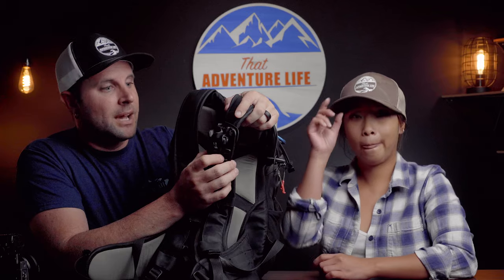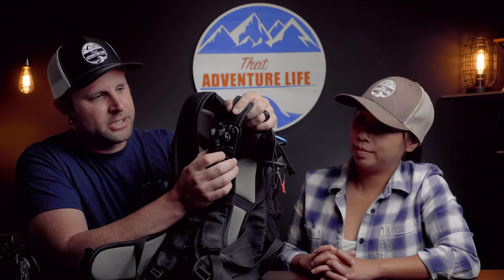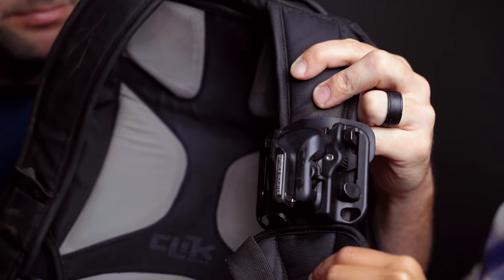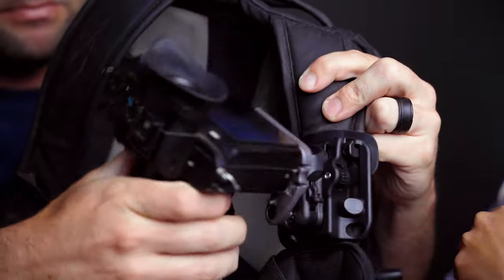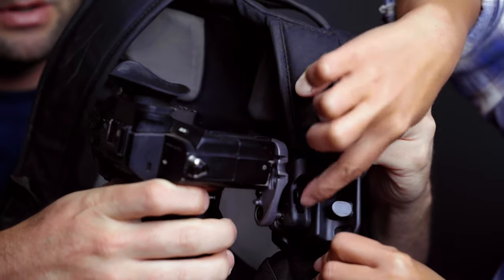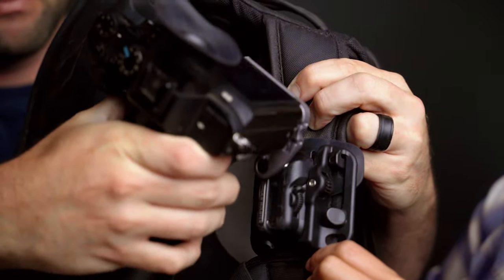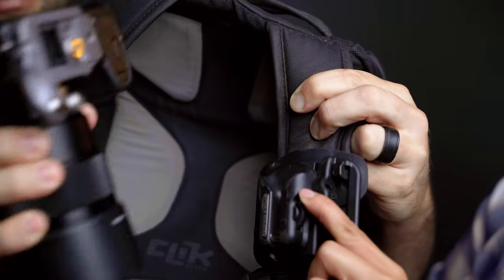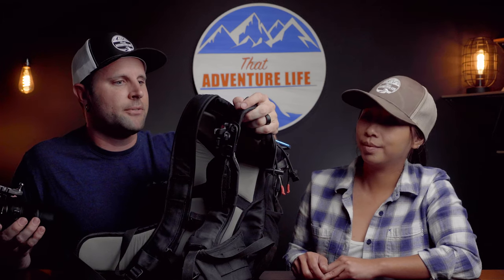On the topic of securing your camera, the lock actually has a couple of different positions. When it's all the way down, it will lock every time you slide the camera in. You can put it up and that means it's pretty much open, so you can slide the camera in and out freely — great if you're going to be getting to the camera a lot. But my only fear is accidentally hitting the bottom of the lens while climbing and popping the camera right out.